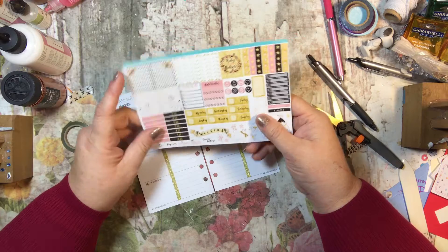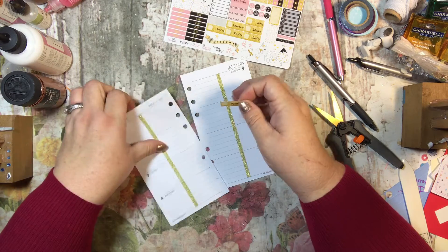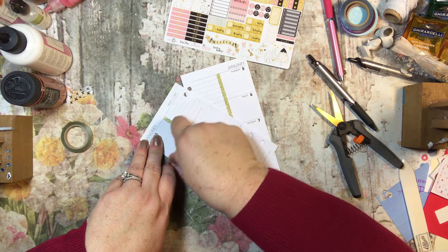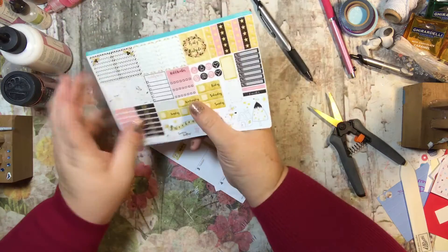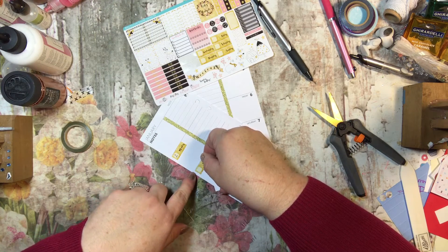I'm going to do this a little bit different than I normally do, because I sometimes forget to do all the stickers and then I end up doing it kind of goofy. So I'm going to put the date stickers on first, and I'm going to go ahead and write my dates in here. Actually, I'm not going to do that — I was going to write all the dates in here, but I'm afraid my pen would run and then I would have a mess.